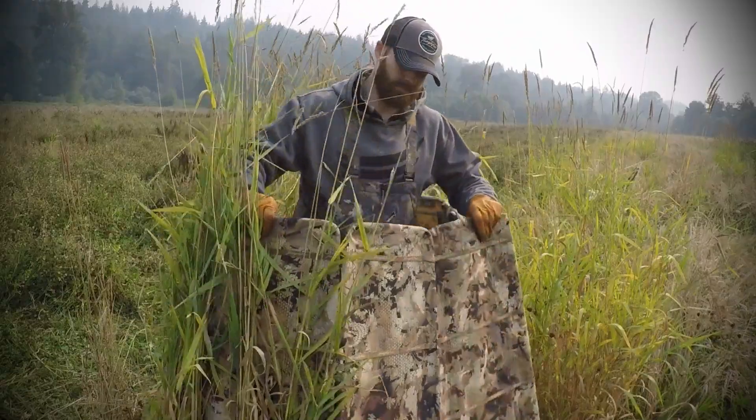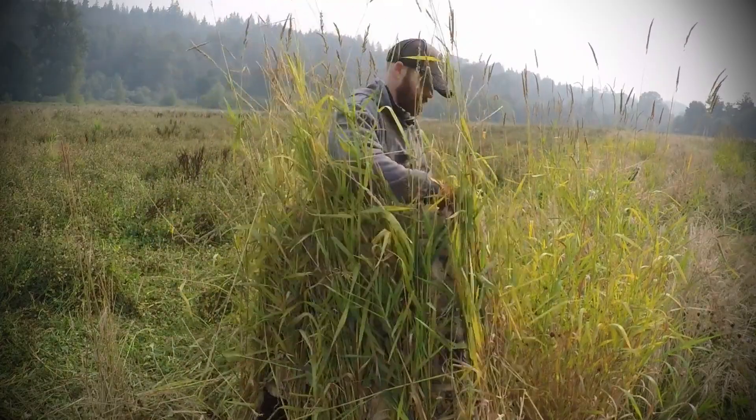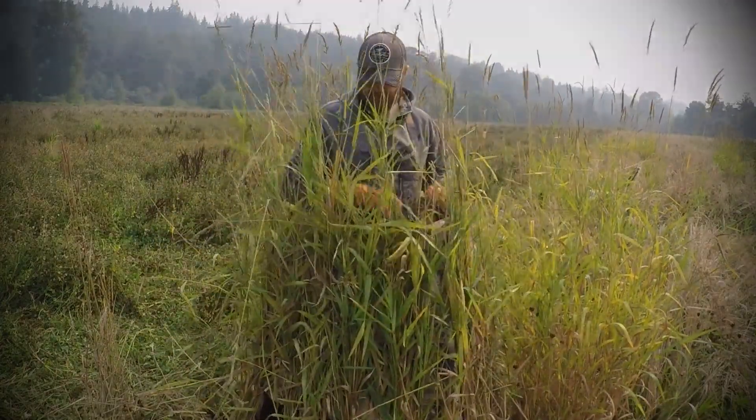Another great feature of the 360 Solo Blind is the ability to downsize the blind's footprint by folding panels. Even with only minimal natural brush added, the bird simply won't see you in the Tangle Free 360 Solo Blind.